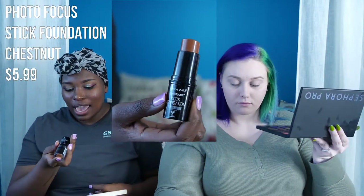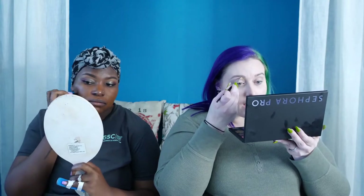My face feels a little tacky, which means the primer spray is actually doing something. Going in with the foundation in the shade Chestnut, the deepest shade we could find. I'm not mad at how the contour shape blended out — I do see a change in shade, though it's not as dramatic as my Fenty matchstick. I did over-apply the foundation because I like full coverage, so I applied more than I normally would with a liquid.